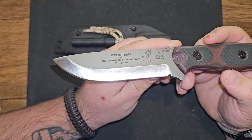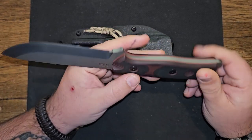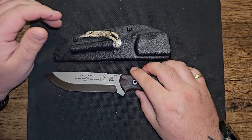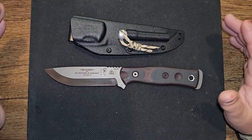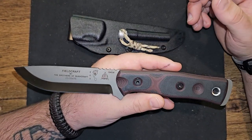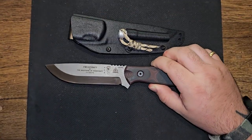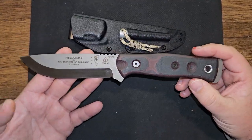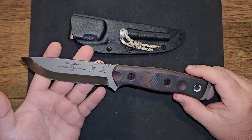They have most of the color options in 1095, but this is their stainless 154CM version. I am kind of blown away at its quality and its make. I like simple, I like durable, I like good wear resistance, I like thick stock. I like functional tools, I like functional knives. And this is just about the most sturdy, hard-use, kind of able to take on any freaking job you got for it knife.